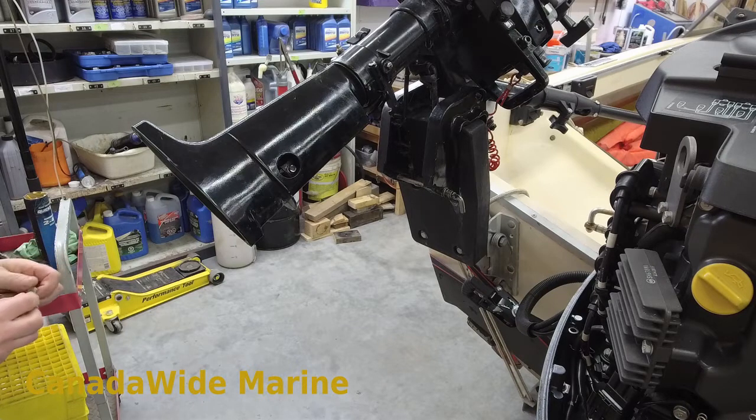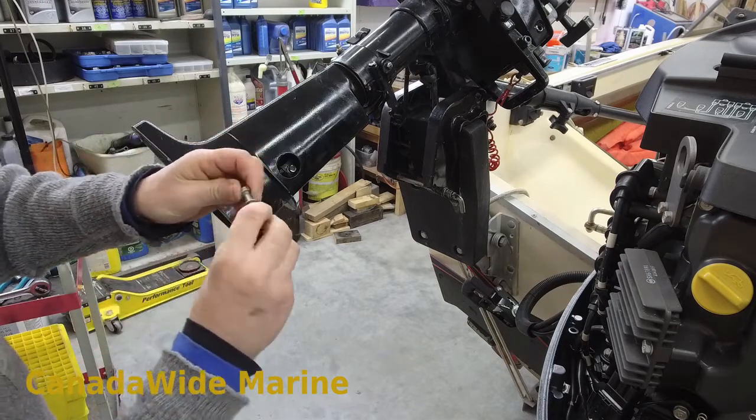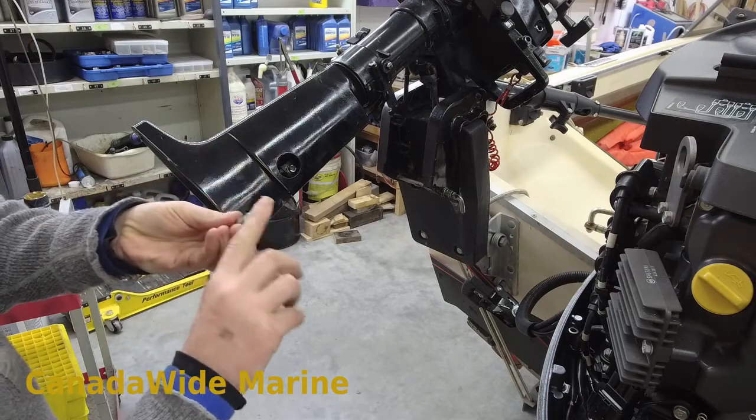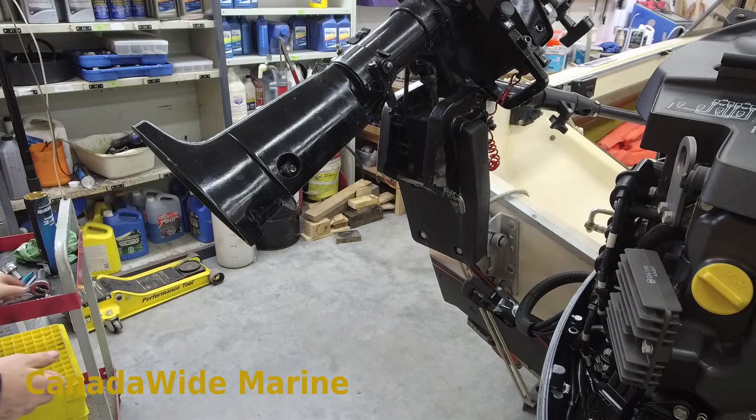You can get that at Canada Wide Marine — links down below the video. Grease your threads; if you want to get those bolts out again in a saltwater boat, you want to put grease on them. Don't use Never-Seez — if you watched the video just before this and my other videos, don't use Never-Seez.